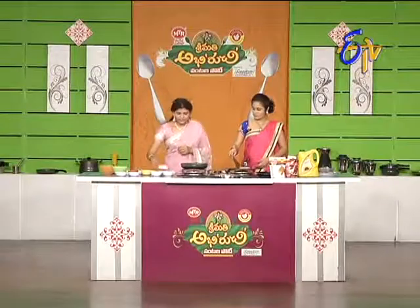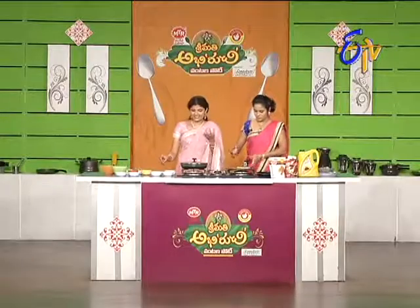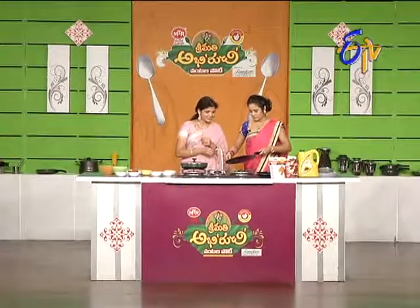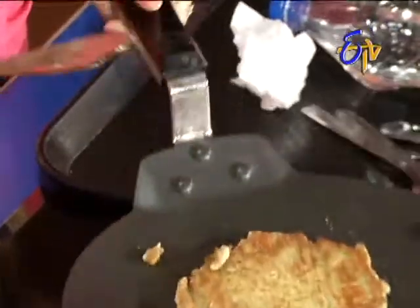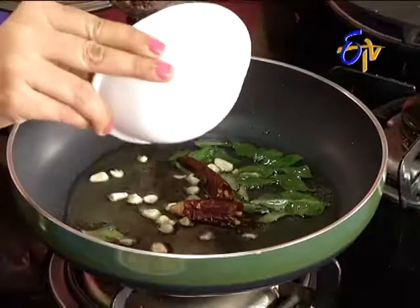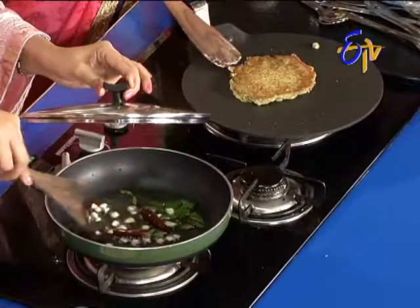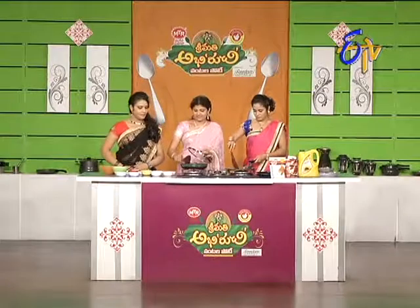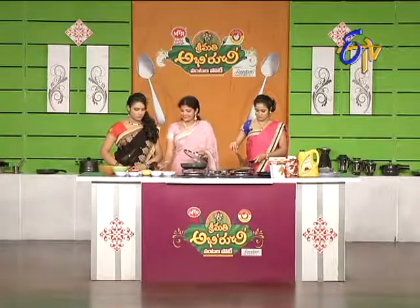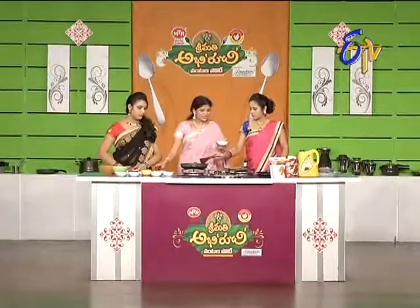We will mix it a little bit. We will cook it in the bowl. We will finish the gravy. This is how we cook it. We will cook it in the oven. Are you ready to put it into place? Yes, let's put it down.